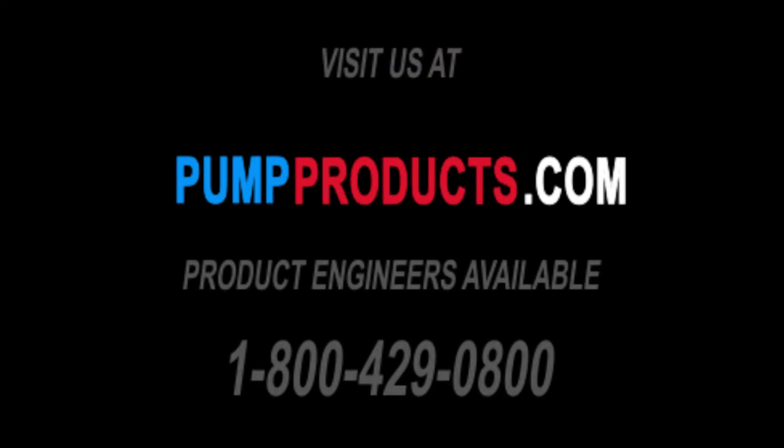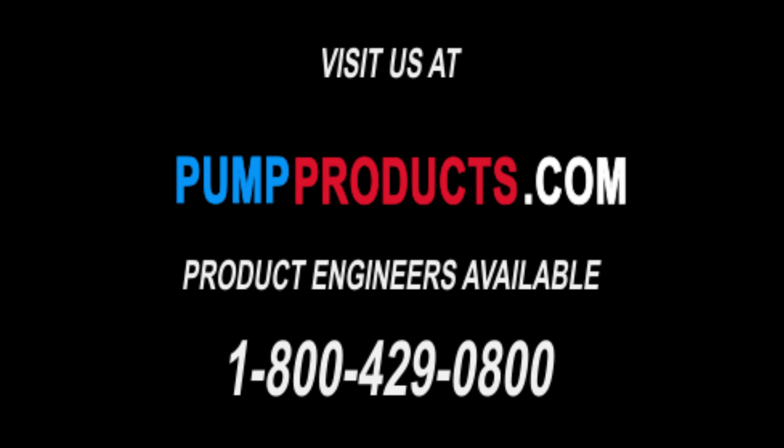Flanges are an absolute necessity for ensuring the smooth operation of your system. Be sure to visit our accessories section at PumpProducts.com to see the variety of flanges and other repair parts that we carry from the most trusted brands in the industry.